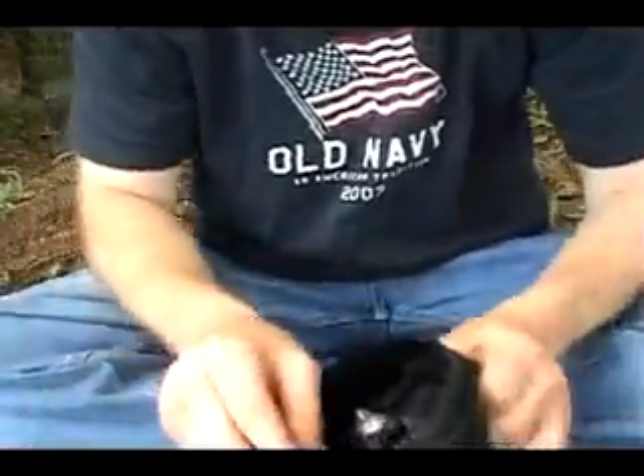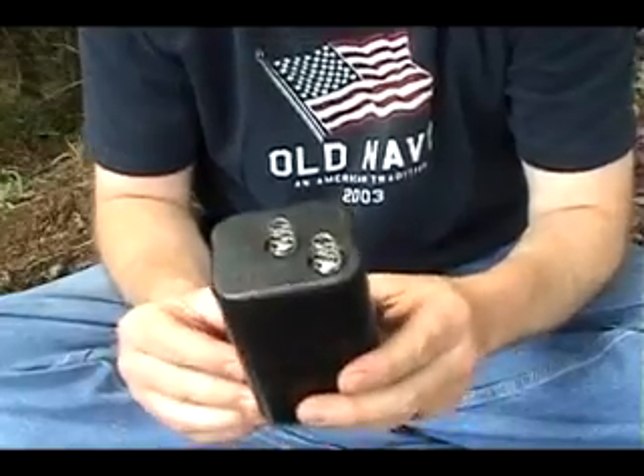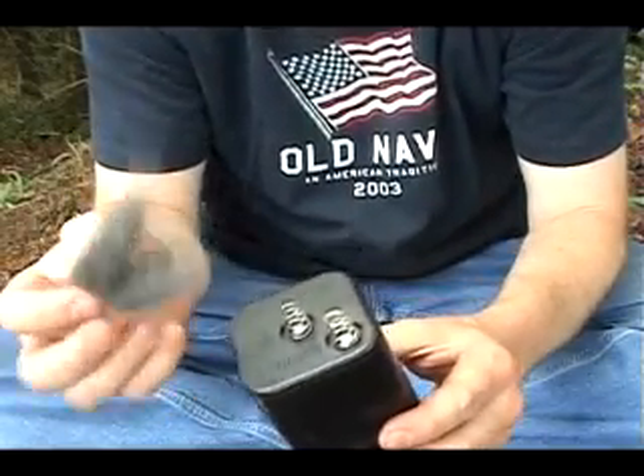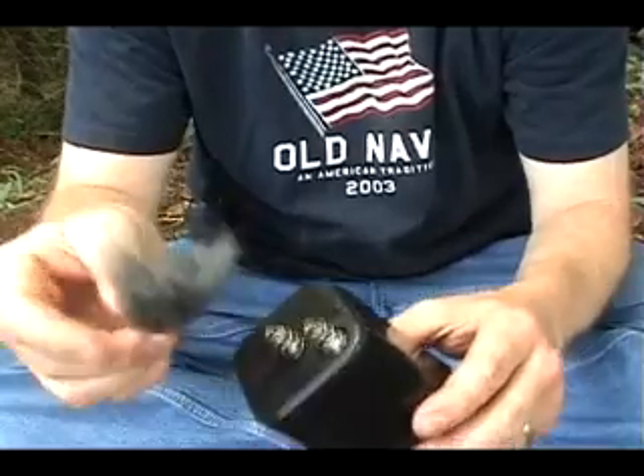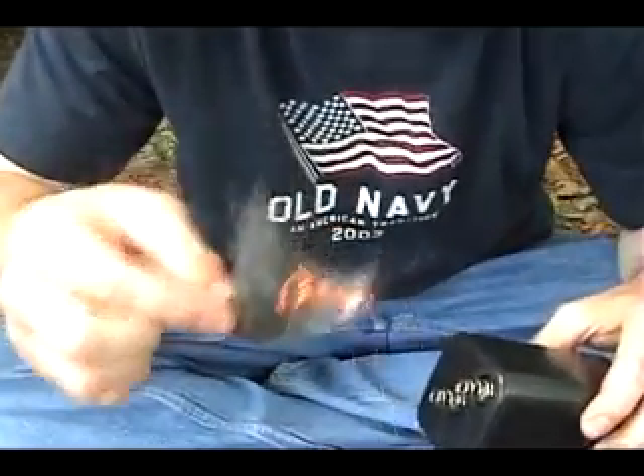You can also remove the battery. With these two posts and a piece of steel wool, you can make fire. Just take the steel wool and touch it to the two posts, and you've got fire.